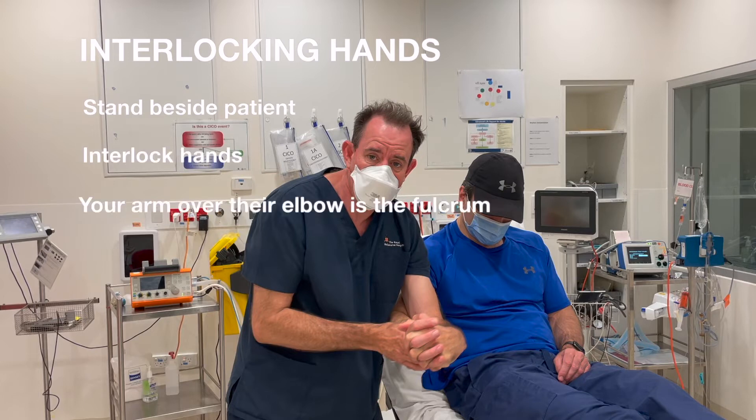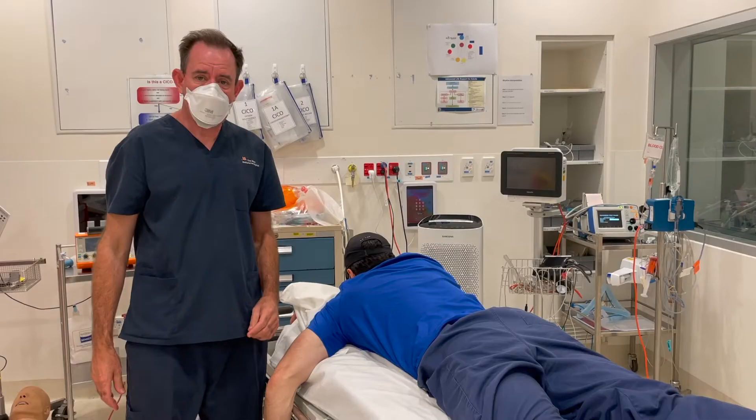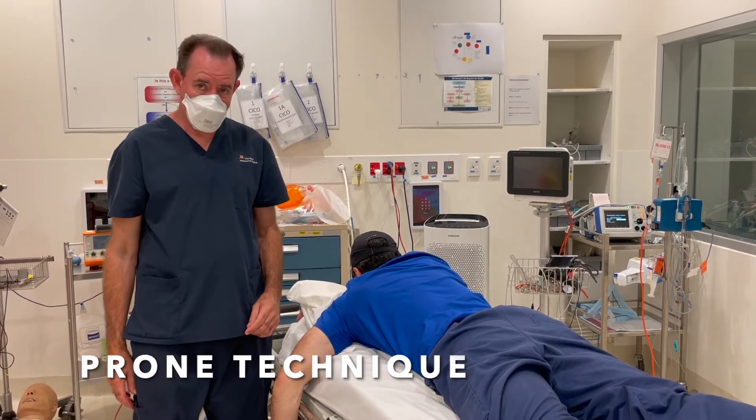Interlocking hand technique: stand beside the patient and interlock your hand from behind. Make sure your arm is over their elbow, as this acts as the fulcrum. Flex their arm and pull over yours to reduce the dislocation.